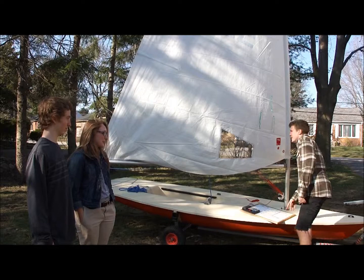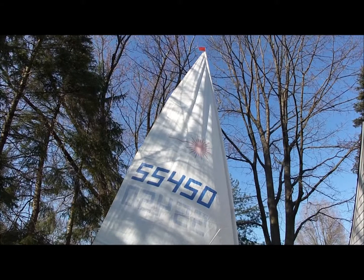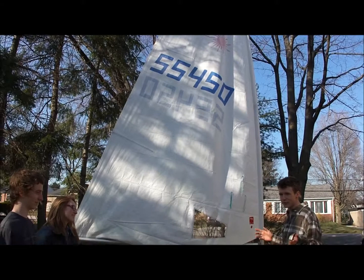Right at the top, you guys see that flag part? That's called the wind indicator. What do you think that could be used for? Indicating the wind — good job. So the wind indicator, when you're out on the water, shows you which way the wind's coming from so you know where to sail and you can sail your boat faster and better.